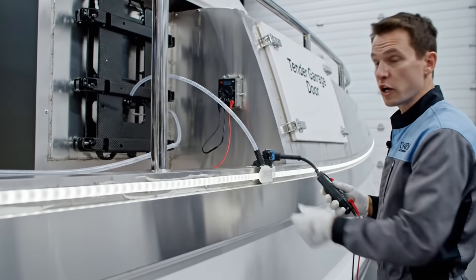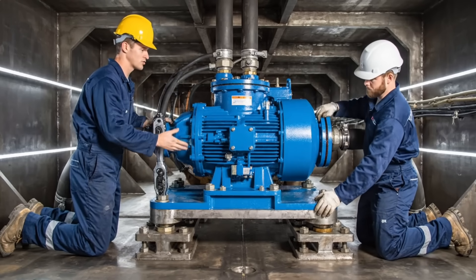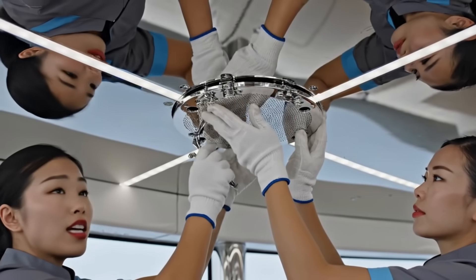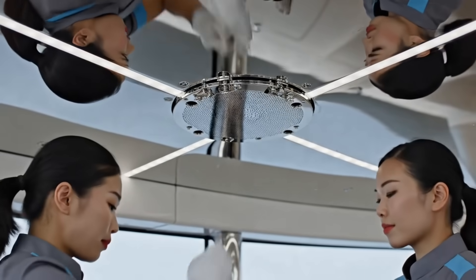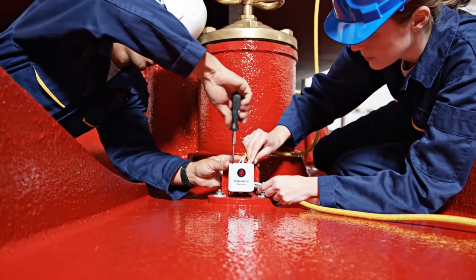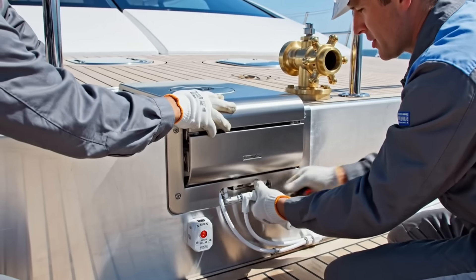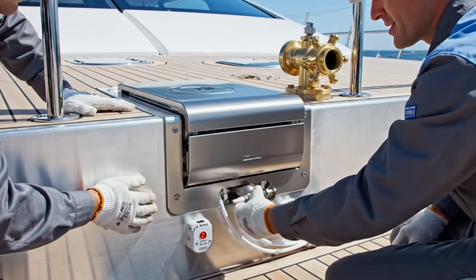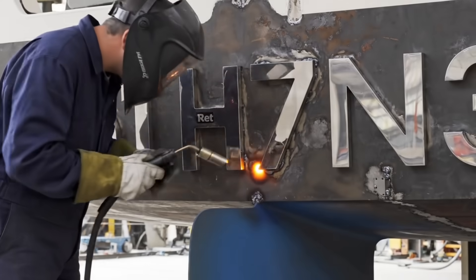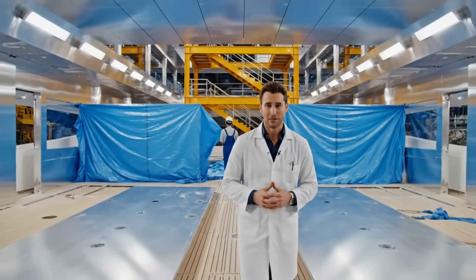Lighting element installed — check continuity on the run. We need a perfectly uniform glow along the entire length. Pump unit two is seated — secure the base mounting bolts. Check hose clearance — we need zero vibration when this system runs at full capacity. Grill three secured — check the tension on the springs. Zero vibration allowed, even at high volume. Porthole frame seated — begin synchronized torque sequence. We need full compression on that thick black gasket for water integrity. Sensor one alpha secured — check continuity on the alarm wiring. We need immediate, reliable response to any water ingress. Flush plate secured — check the spring tension on the nozzle retraction. It needs to disappear completely. Final weld pass on number seven — maintain low heat input. Perfect fusion, zero distortion. The yacht's massive shell is sealed and certified from the keel to the mast.